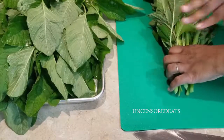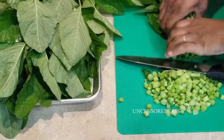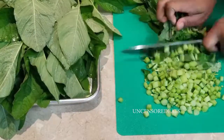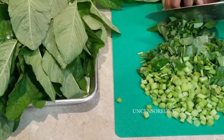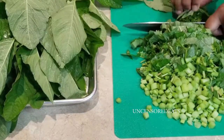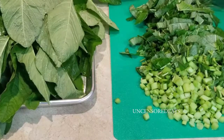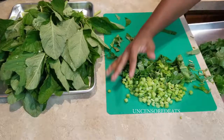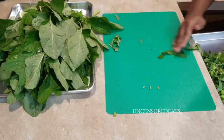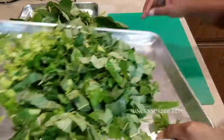I always start with the stem part and just chop it down. You want to strip your callaloo because the callaloo eats a lot better that way — you won't have all that fibrous skin on it. Once you get to the leaves, you just want to roll them, like doing a chiffonade, and cut them up.